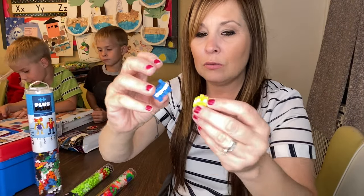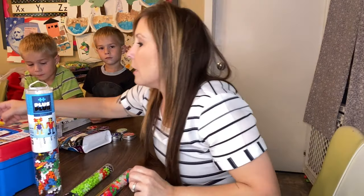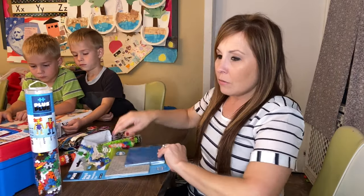Some of the kids have already put together some of these. This is Miles's kit that he picked out for himself.